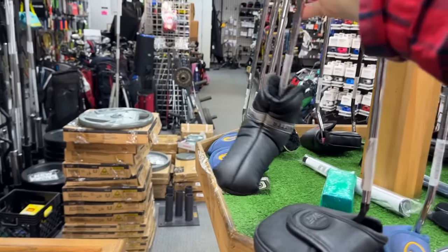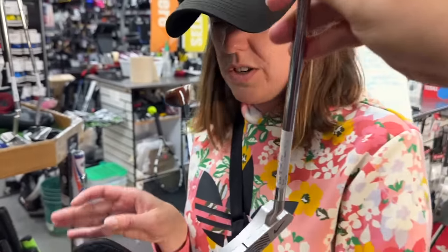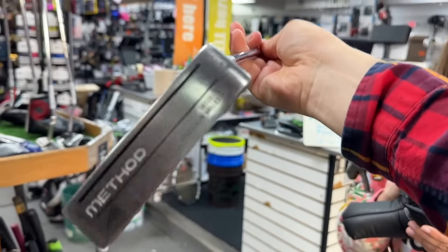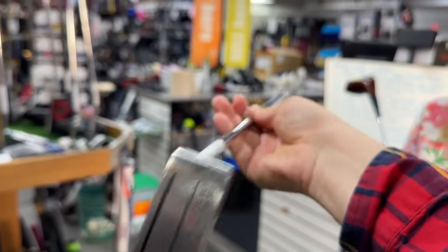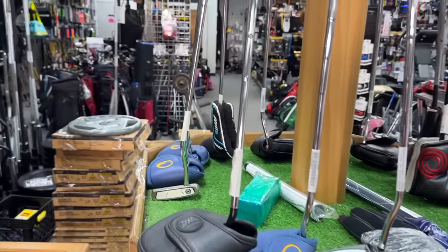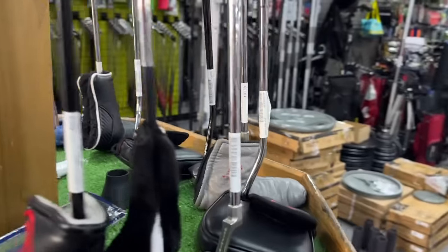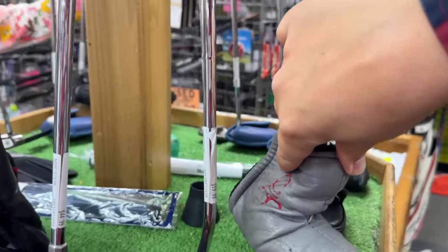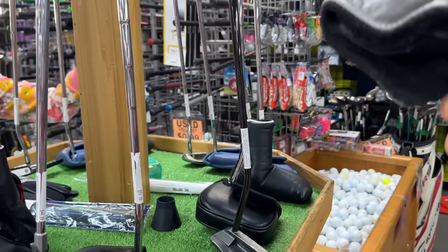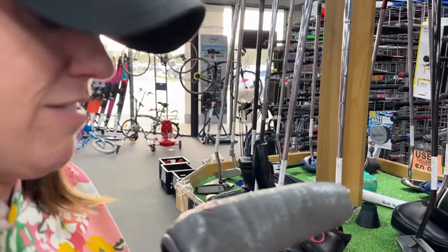Got an Odyssey Dart putter up there. A Rife putter — when it was Rife before Even Roll, his headquarters was right down the street from where we are right now. We got a PXG putter, a Nike putter. They had the PXG putter in here the last time. Let's see what this one is — the Assist. It's like the Ping Zing one, the O-002. Oh, it's got a Scotty Cameron back there — how did we miss that? It's a Pro Platinum. How much is this going for? $250 — that is a heck of a deal on a Pro Platinum if it's in good condition.